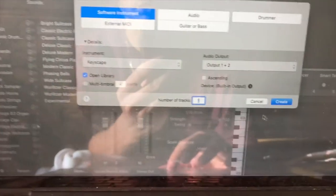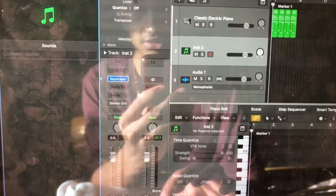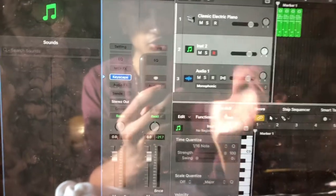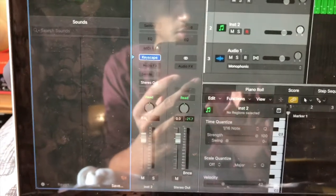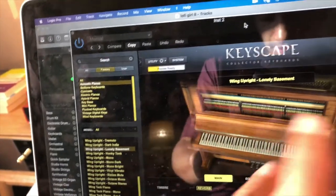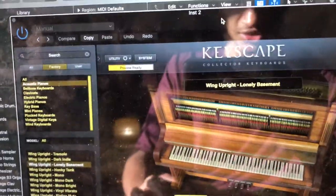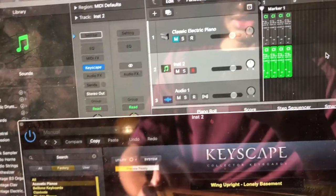The next thing I try to do is try out new sounds with that chord sequence. Because I've used a stock electric piano, we can test out different sounds. One of which is Keyscape, which has got immense keyboard sounds. I'll probably go for a mixture between electric piano and normal piano. My favourite sound is one meant to mimic an old upright piano — it's called the Wing Upright Lonely Bass, so it's got that dusty mechanical sound. Let's see what that sounds like.